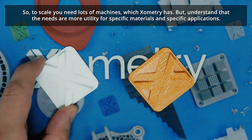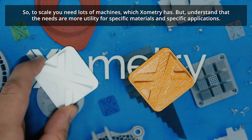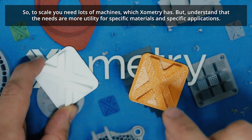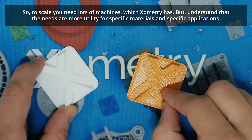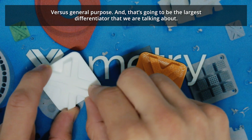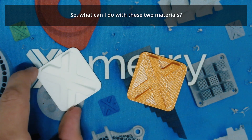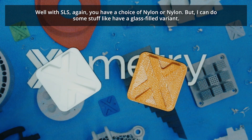FDM is much more boutique. I have orange ASA right now; if I want yellow ASA I need to run a separate build for that. So to scale you need lots of machines, which Xometry has, but understand the needs are more utility for specific materials and specific applications versus general purpose.